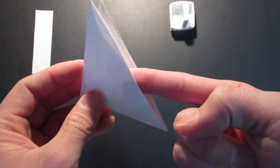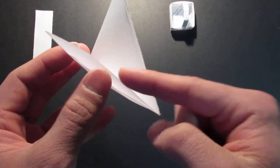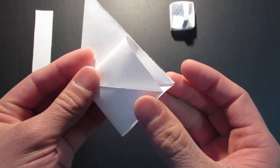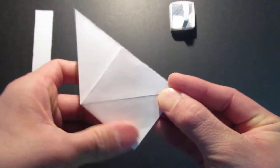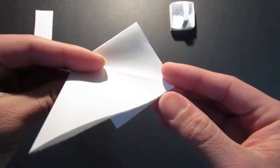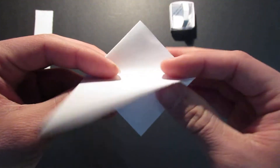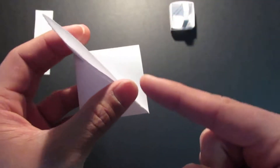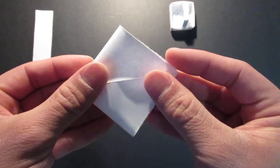And now you want to open this pocket right here and fold that down like that. You want to flip it over to the other side, make a crease — you see this crease line — make a crease going the other way. And now we're going to do the same thing: open this pocket, then fold down on that.